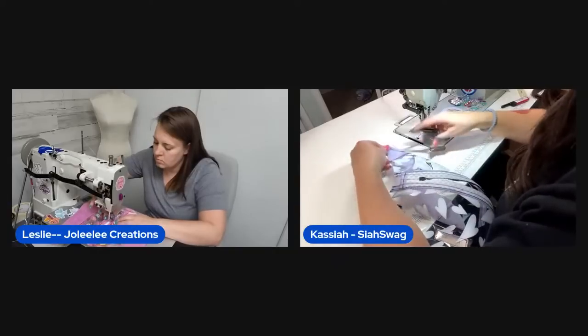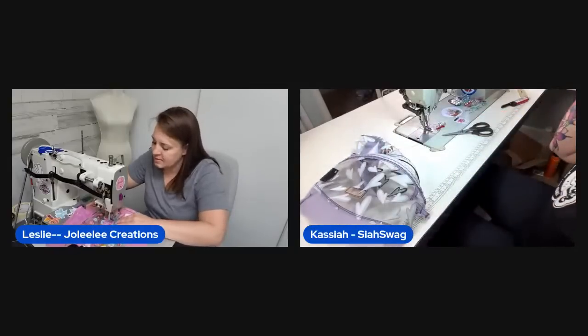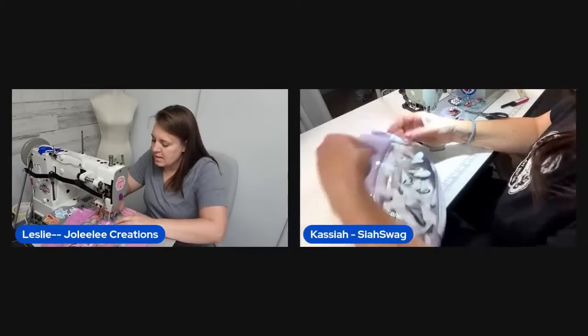Viewer Jaded now has a Pink song stuck in her head — the host apologizes. Jaded went to see the Super Mario movie, which the hosts feel happened so long ago even though it was recent.